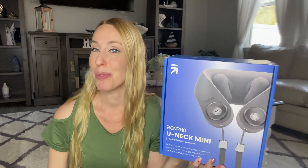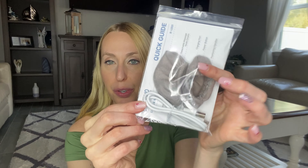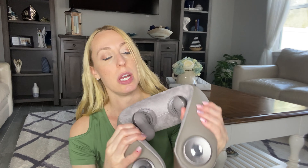So let us go ahead and open it up. I'm going to show you what comes in here and then we're going to try it out. So you have your instruction manual, your cord to charge it, and then these little covers will actually go over the little knobbies here. Those are what's going to be giving you a nice massage.